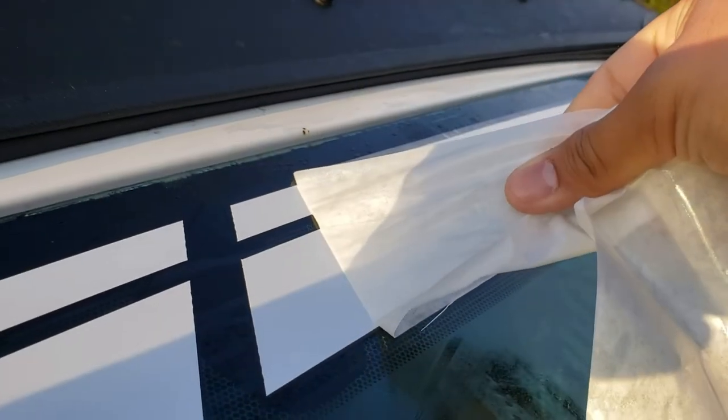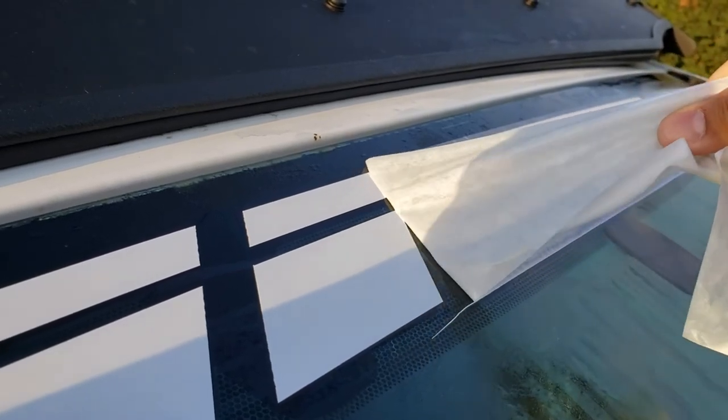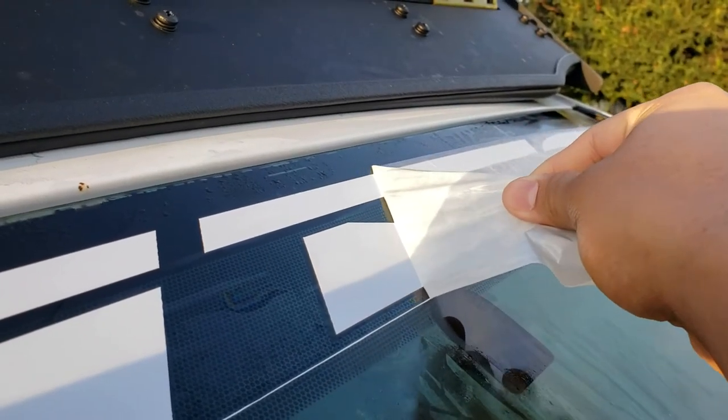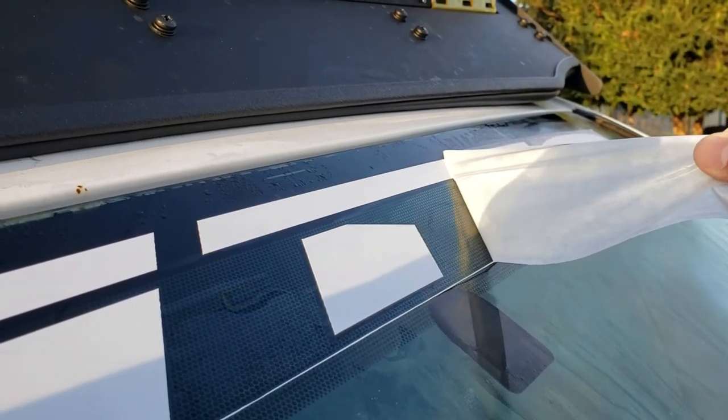I almost forgot, guys. Just to show you how much I really like them, I did a little something — a little mod I'm going to show you guys right now. So there you go, guys. As you can see, I really like these tires so much that I even put a stamp on my windshield. I am officially part of the Nitto family now.